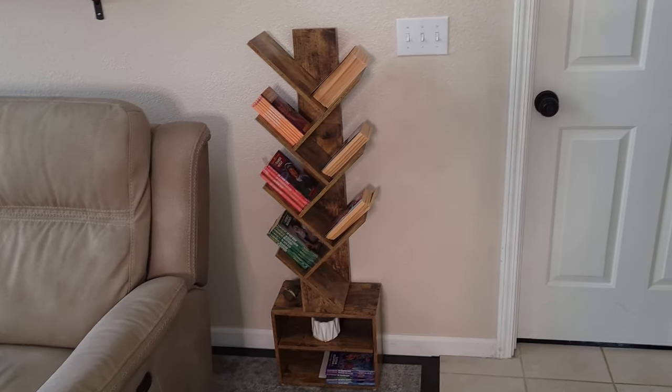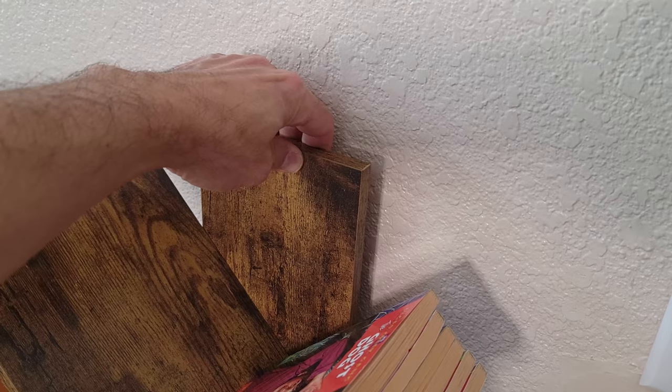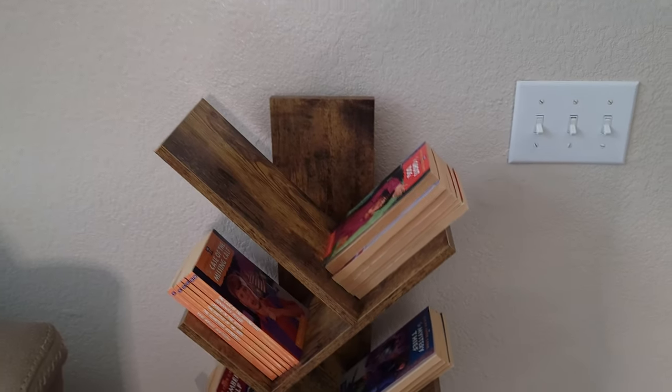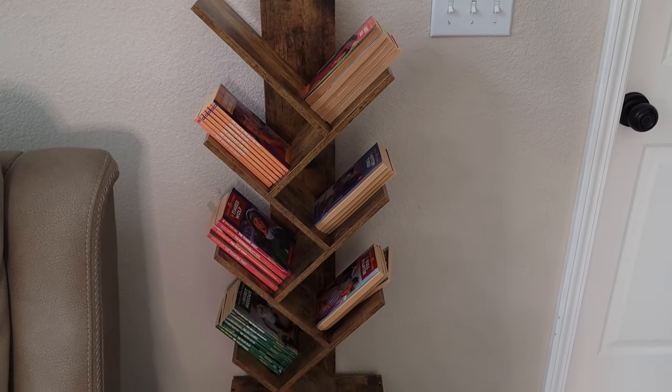I think it looks really cool. It's definitely pretty sturdy — I mean, it's not locked in, I don't have it screwed into the wall, but if you did it would be super strong. It's not going to go anywhere, not going to tilt over. It'll hold books, and the shelves can go out all the way so you can hold bigger books if you want.